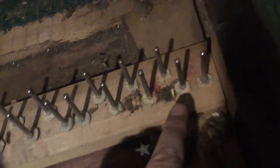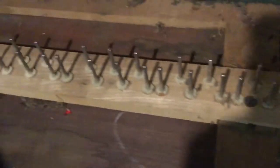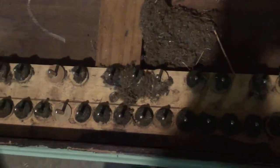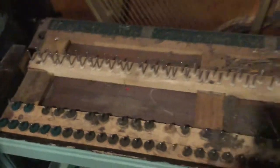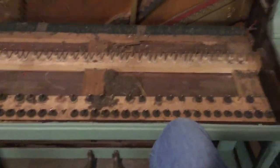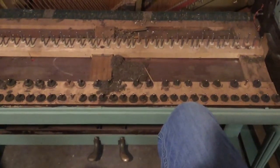Rats do get into pianos a lot. It's going to need some replacement bushings — as you can see, some green bushings have already been replaced at some point. We didn't find treasure, but a lot of pianos you can find money; we found one coin but already took that out. Make sure all the little white bushings are there — on this piano they all appear to be. That's why you always want to remove the keys from a used piano when you first buy it.